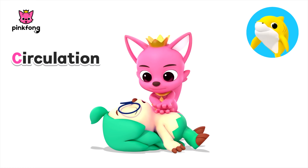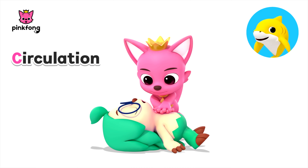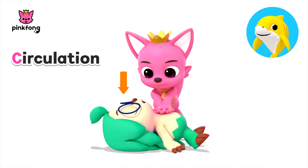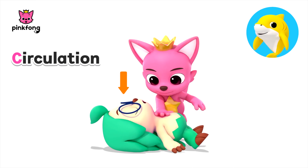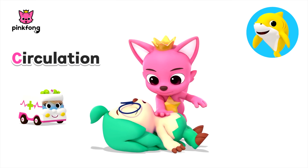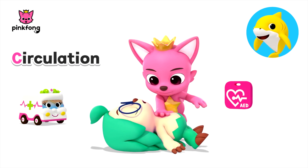Place your hands, one on top of the other, in the middle of the chest. Use your body weight to help you push at least two inches deep at 100 compressions per minute. For children with smaller chests, use one hand to compress one and a half inches. The compression rate is the same as adults. Continue these CPR steps until the person breathes again or trained medical help or an AED device arrives.